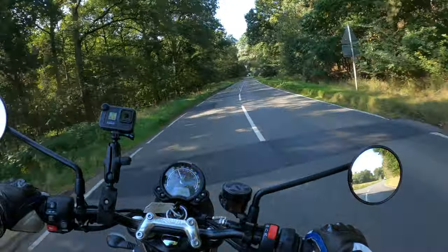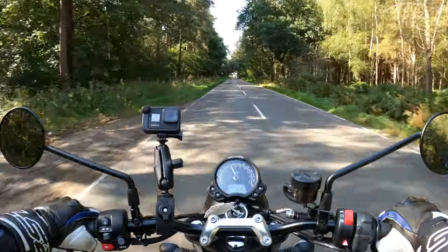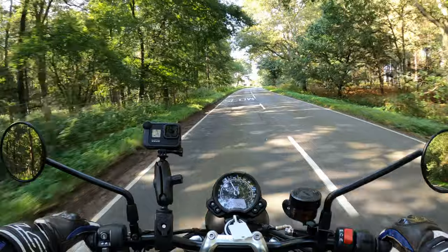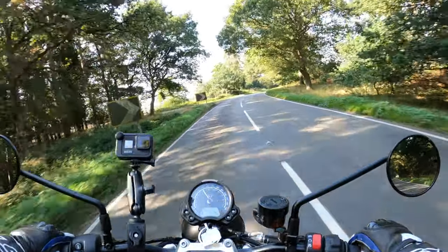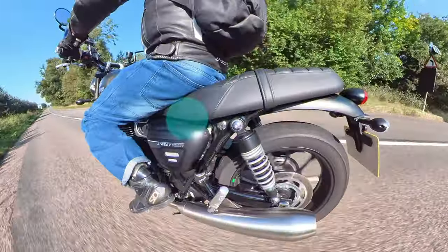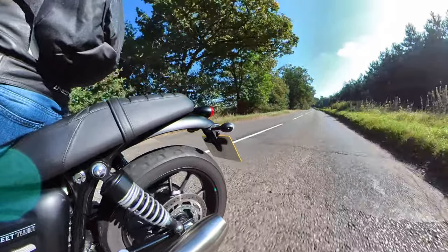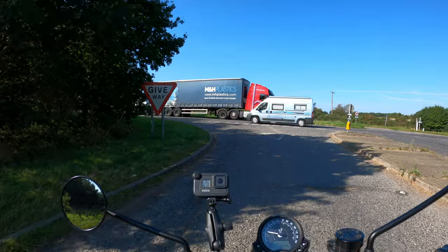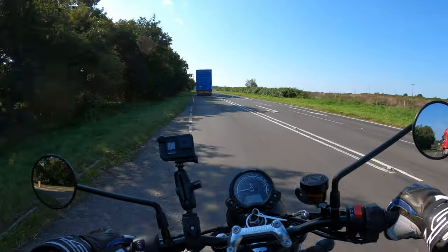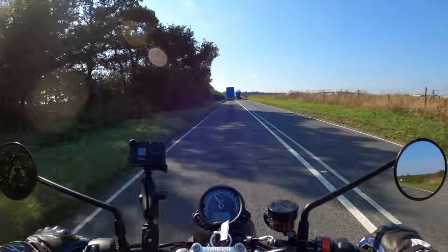Around this model, you've got many optional official Triumph accessories — I believe 120 additional accessories — all with the same guarantee and all suited to the bike, ranging from luggage to security items. The weight of the bike is 216 kilograms wet weight. I think it's a 16 liter tank — I'll put it on screen if I'm wrong. Fuel consumption is a claimed 68.9 mpg.